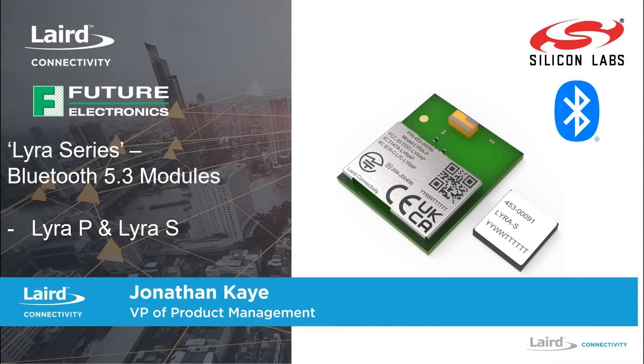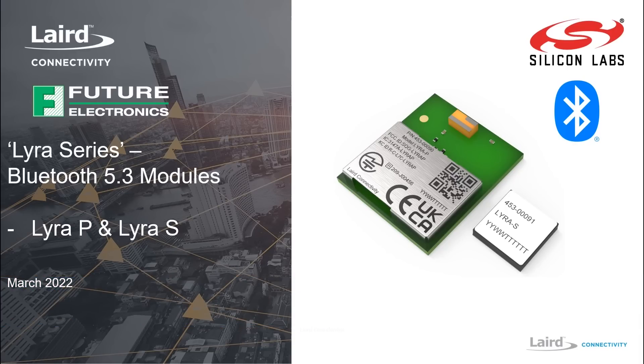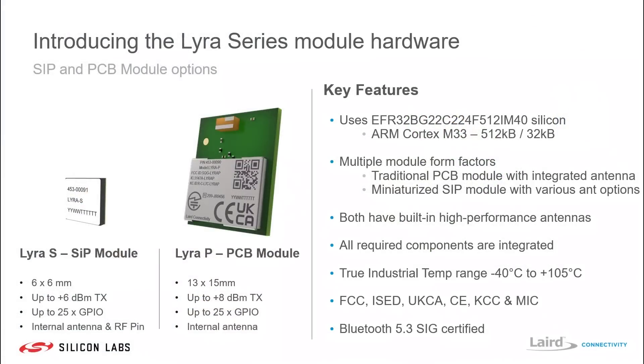Good morning and welcome to Laird Connectivity's product introduction for the Lyra Series, a range of Bluetooth 5.3 modules in partnership with Silicon Labs. The Lyra Series module hardware utilizes silicon from Silicon Labs called the EFR32BG22. It features an ARM Cortex-M33 with 512kb of flash and 32kb of RAM.